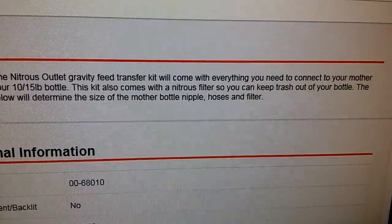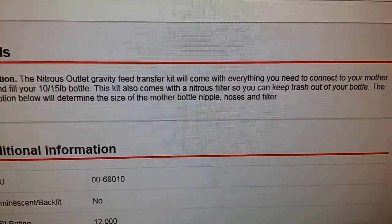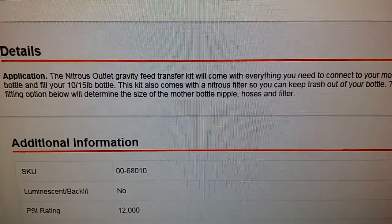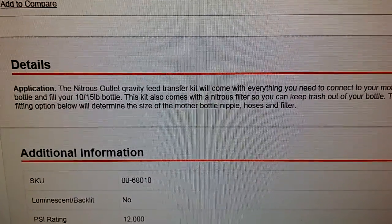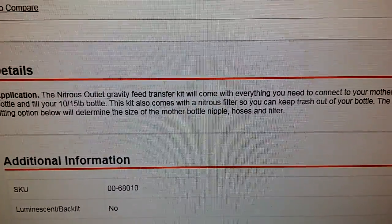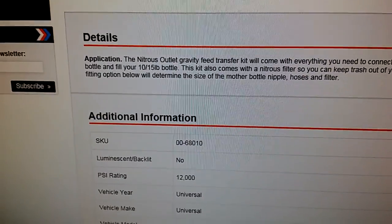It comes with everything — filter and everything to keep the trash out: mother bottle nipple, hoses, filter, 6AN fittings, 12,000 psi rating. All you gotta do is get a nitrous mother bottle with a siphon tube in it, so you don't even have to have a stand. I still need to get a digital scale, but I almost made a big mistake by getting rid of this carbon fiber bottle for that fill station.